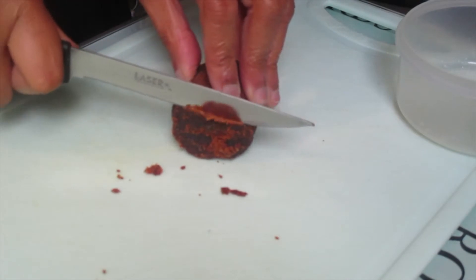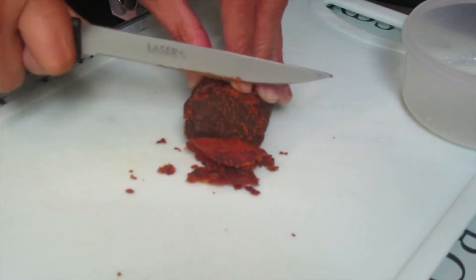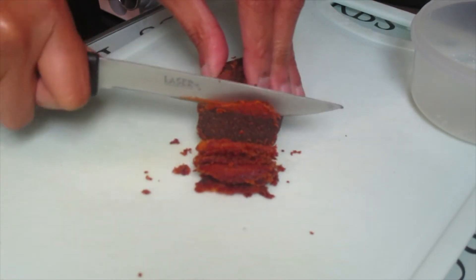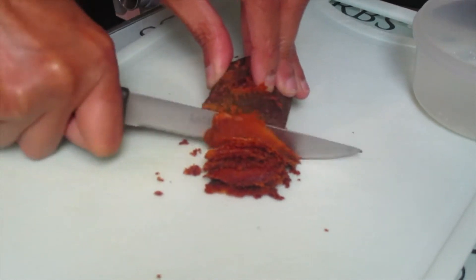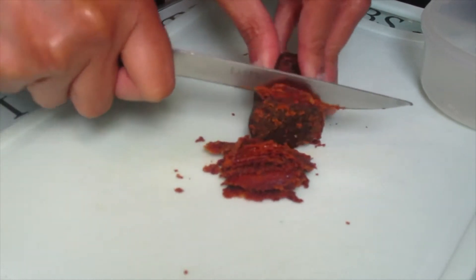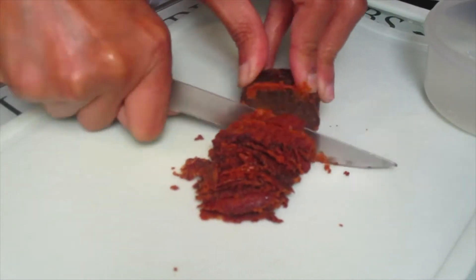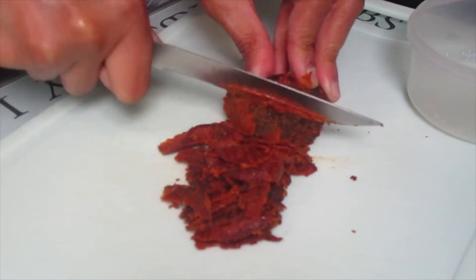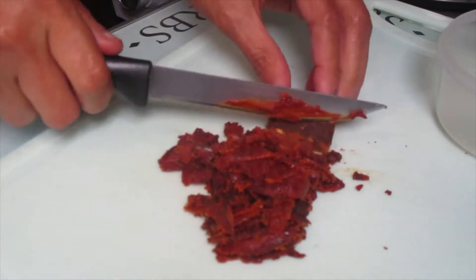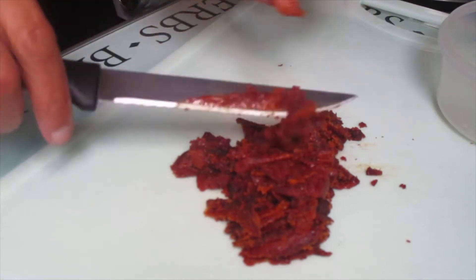Now I have to slice the brown sugar to make it thicker before I prepare the other things to make the klepon. That's it.